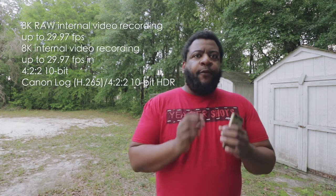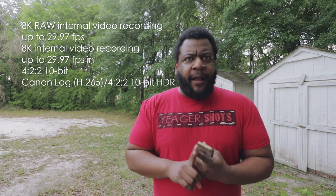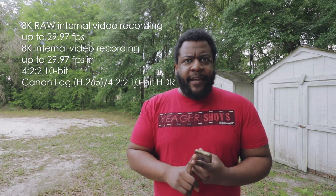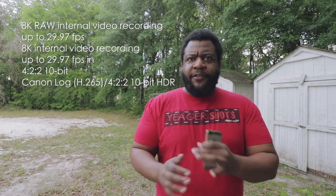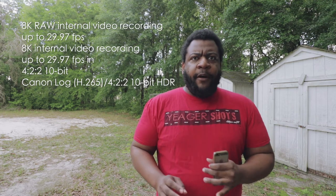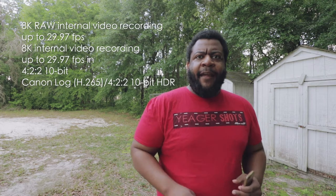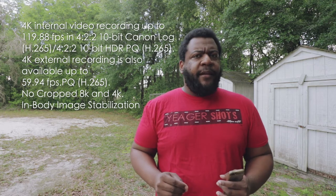Starting off with 8K internal 4:2:2 10-bit recording. It tells me there's no fan, and it's either got an awesome Digic processor inside this camera for the sensor, or they've got two of them that they've somehow switched into god mode where they don't blow up recording internal 8K.